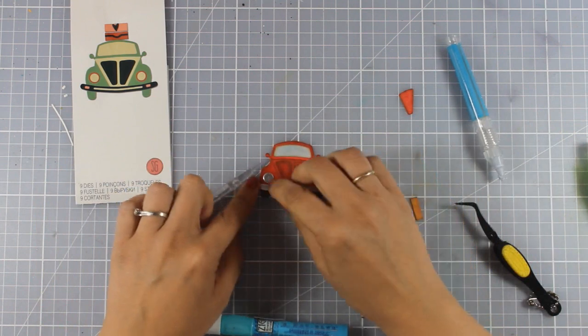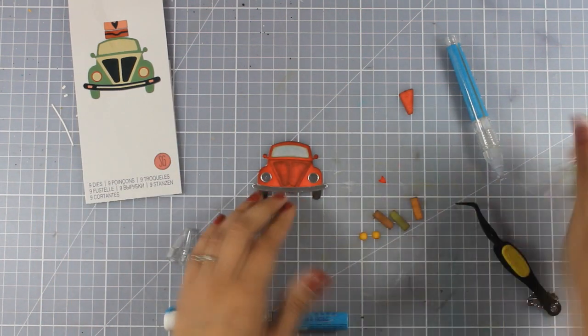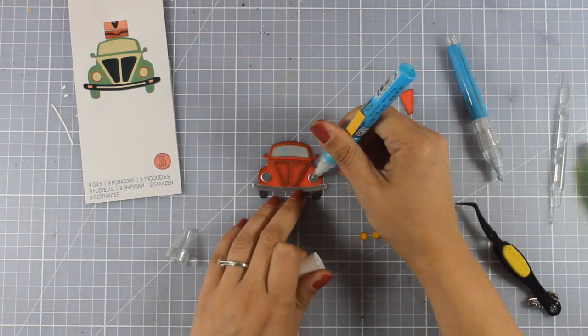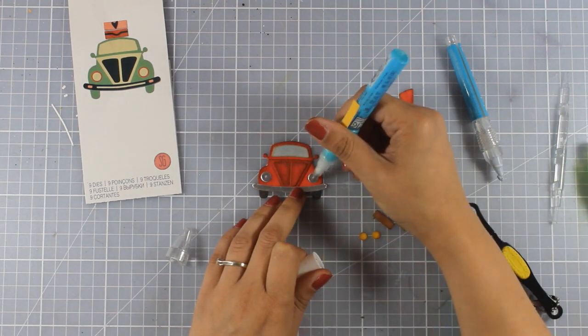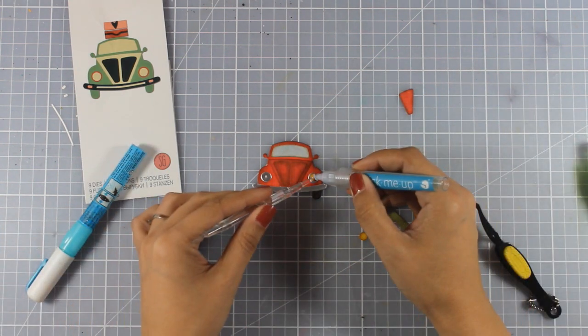I am going to continue assembling my car and you can see here the big circles that I have cut out of that silver foiled paper, and now on top I am going to add the smaller dots that I have colored yellow.